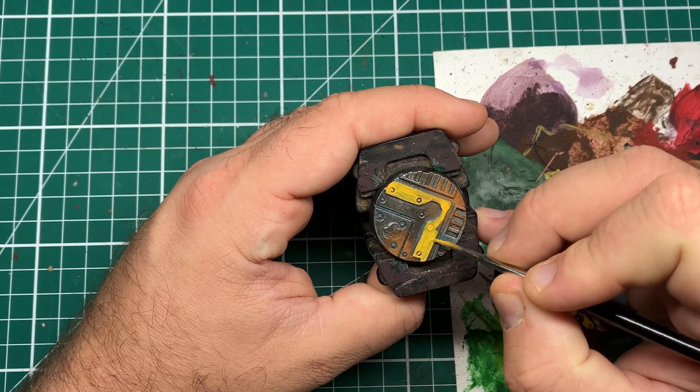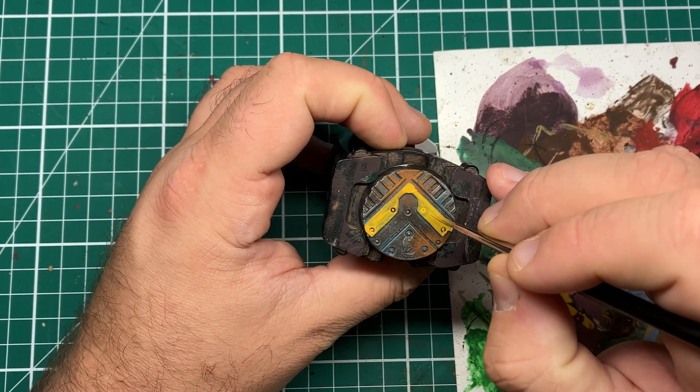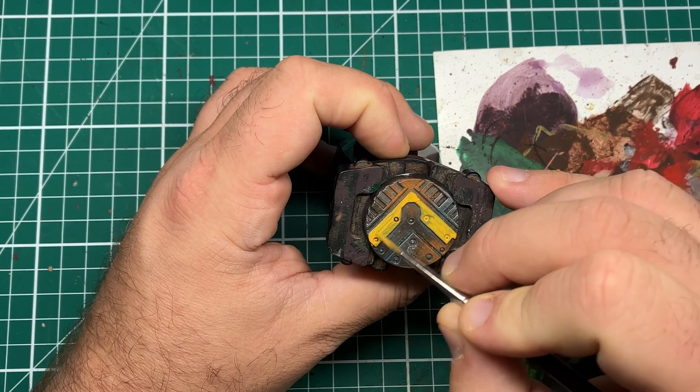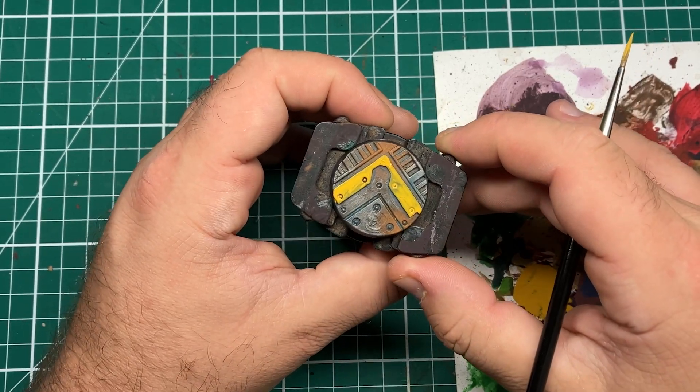If you're doing this for an industrial base and just want to do this quickly, you might want to thin it down to maybe two or three thin coats rather than three or four. But if you're doing this on something like a tank that you're taking a bit more care on, then definitely try and go for three to four thin coats of this Avalon Sunset.